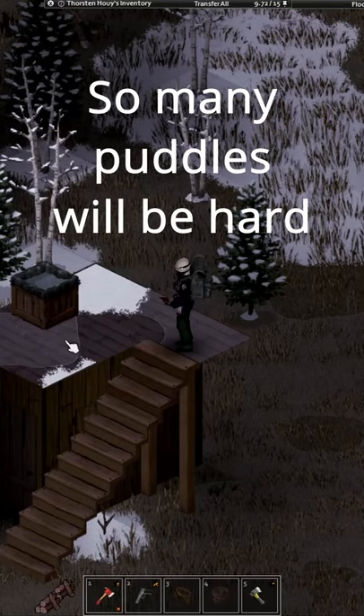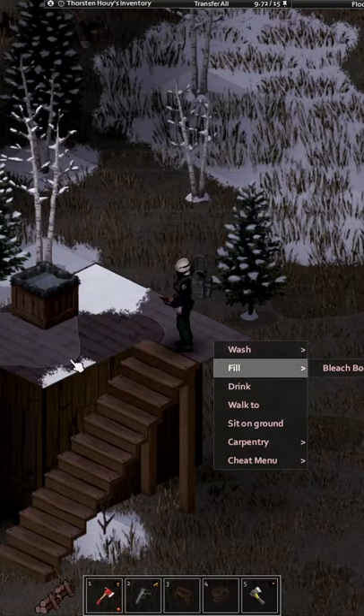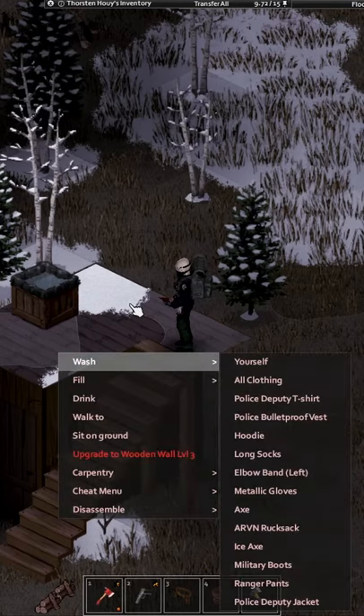Hello Survivor! Today we will talk about plumbing in Project Zomboid. So, first things first, what are the requirements for it to work?